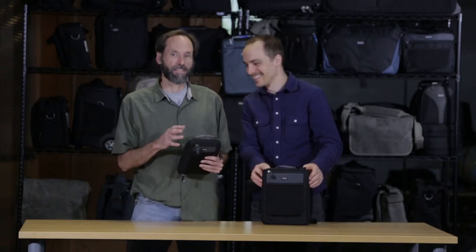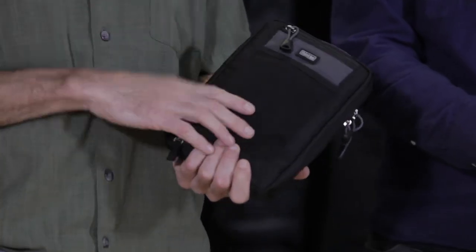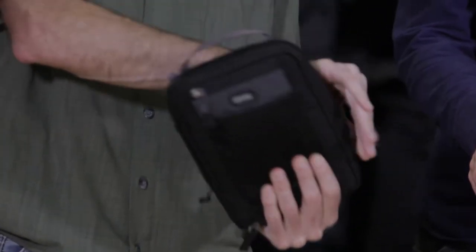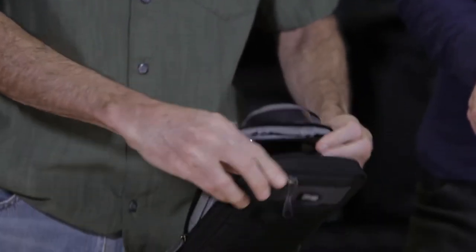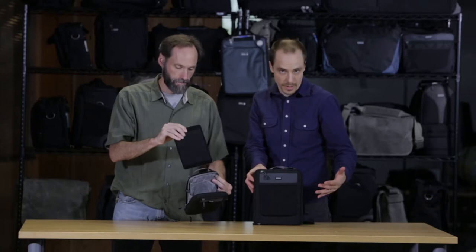Here we have the Abhouse 8 and 10, and these products are specifically designed for tablets. Let's go through the small one first. If we just look at the inside, you can see it's specifically designed for a small tablet — an 8-inch tablet or an iPad mini. It's a perfect fit.